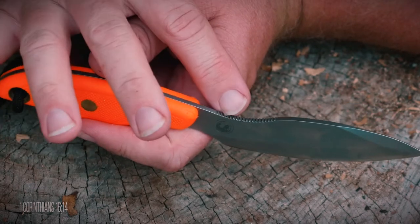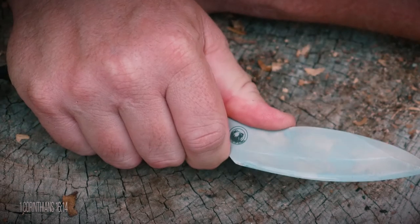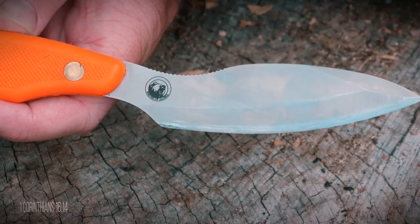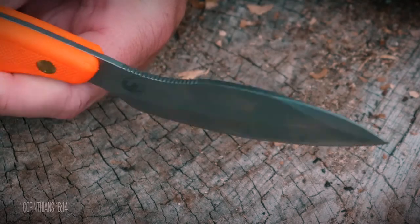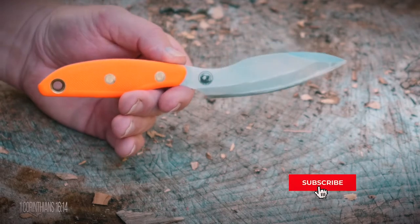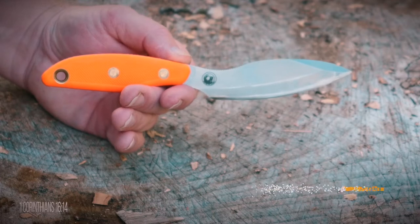On the backside of the knife there is some jimping, but it is very comfortable on the thumb because the edges are all rounded. This is the model 2 version, so the swedge on the knife is not sharpened. On the version 1 model this area is sharpened, but for gutting an animal I decided to go with an unsharpened swedge to avoid nicking the stomach or intestines. As far as I know, this is the only difference between the two models.